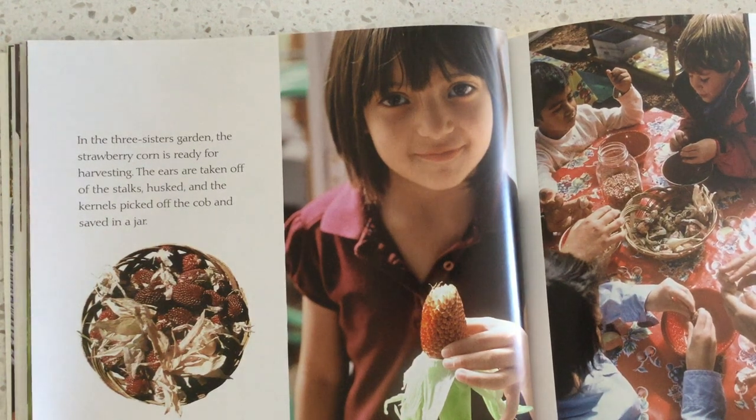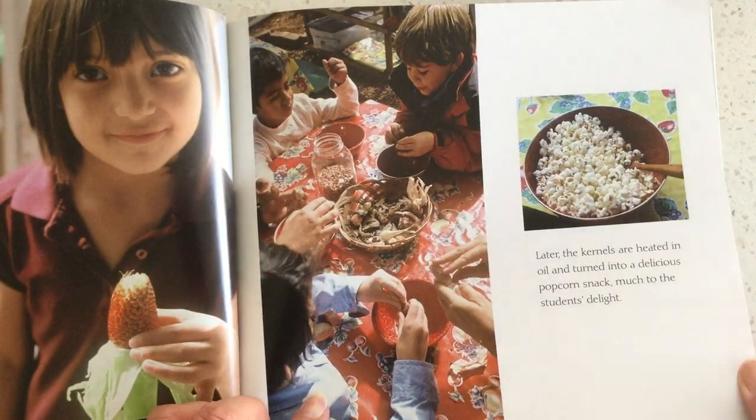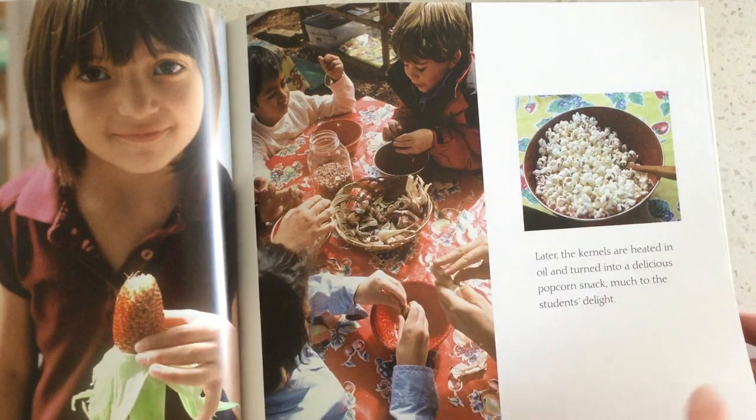In the three-sister garden, the strawberry corn is ready for harvesting. The ears are taken off the stalk, husked, and the kernels picked off the cob and saved in a jar. Later, the kernels are heated in oil and turned into a delicious popcorn snack, much to the students' delight.